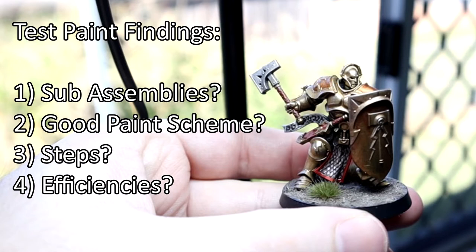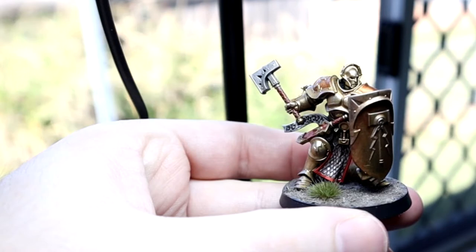Once I had my test paint job done and I was happy with it, I started the build process — just working through the instructions to see how it goes. Let's check in with past me to see how that went. Okay, that took a lot longer than I expected it to, and my fingertips have been absolutely destroyed. Most of those models were push fit — about 70% of them — and it really hurts after a while trying to put all those together.